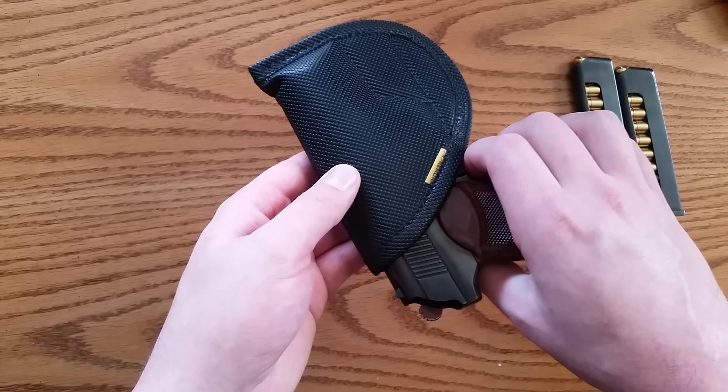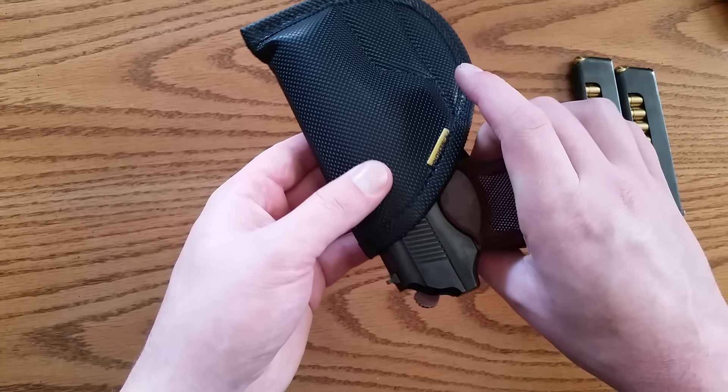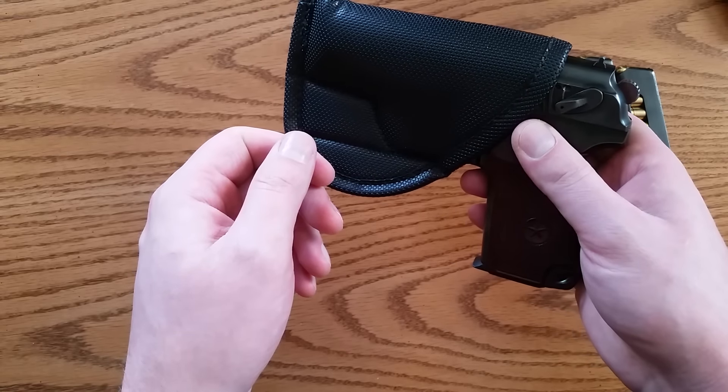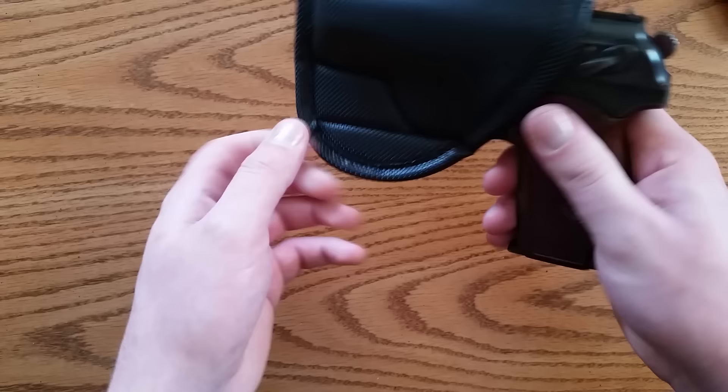You can put it kind of anywhere in your waistband — front, back, appendix carry, side, whichever. It works pretty good for all those positions and it doesn't matter if you're wearing a good belt and you're running and stuff. It doesn't slip around too much.